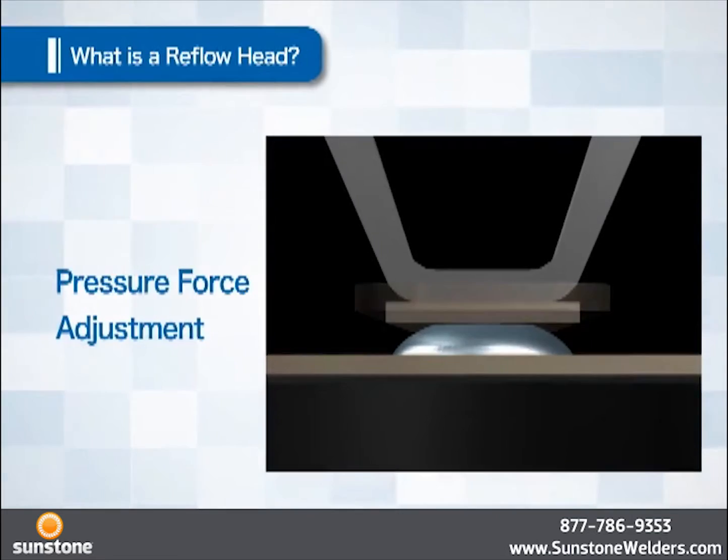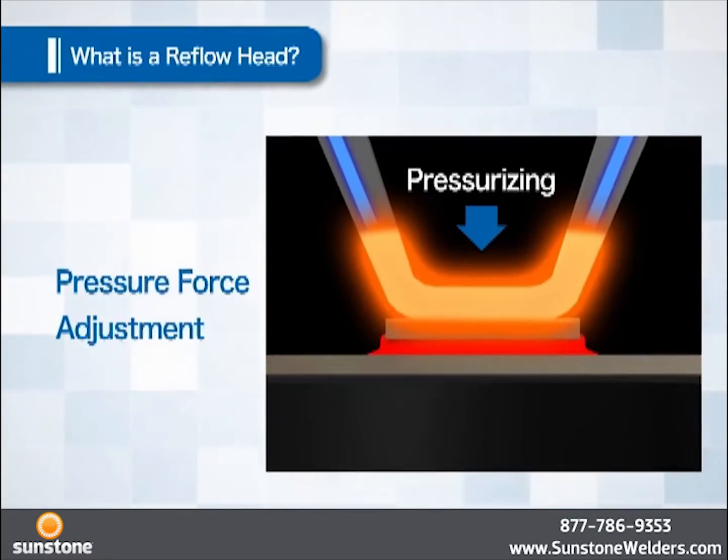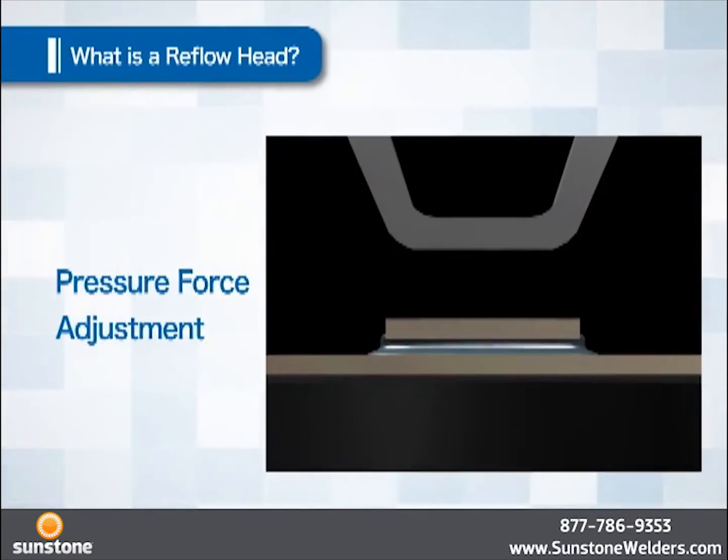The pressure force is applied. The head is structured in a way to enable pressure force change, and adjustment is made for the pressure force most suitable to the object to be joined.